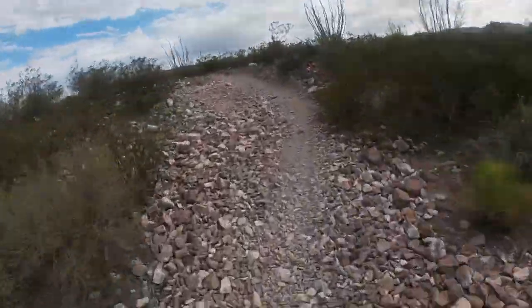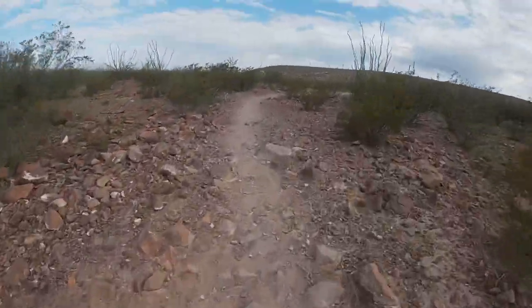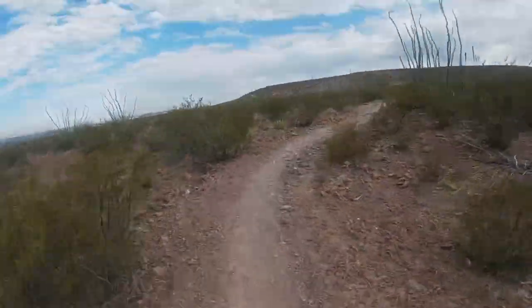That's like the most runners I ever see out here when I run in the morning, which is really cool.